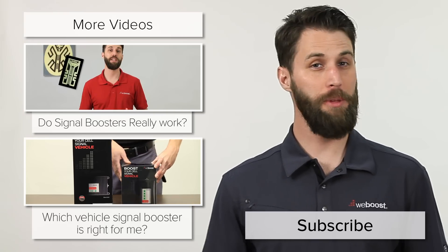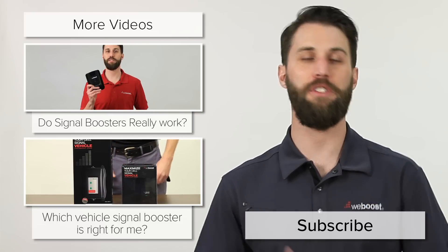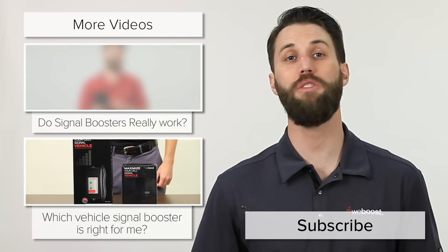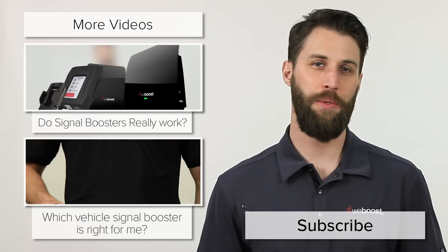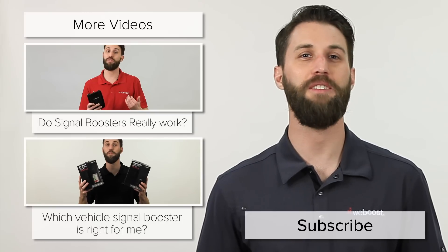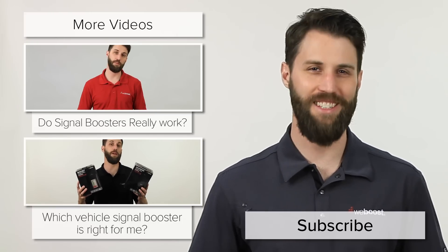So there you go. I hope this has helped you understand the difference between these boosters and which one might be right for your situation. If you've got any questions or need help choosing the right booster, give us a call or leave us a comment — we'd be happy to help you out. Please subscribe to our channel; we release videos like this every week. Thanks for watching, we'll see you next time.